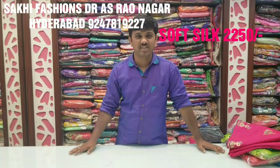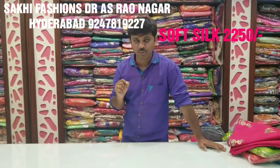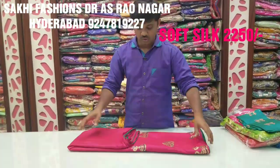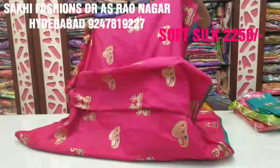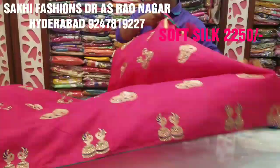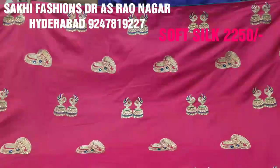Hi viewers, welcome to Sakhi Peshra. In this episode, we will introduce the plain silk design and bangle design, the junki and bangles design. We will introduce the pink color combination with the green color in a soft material.